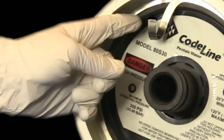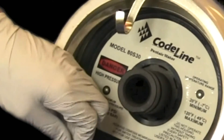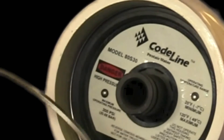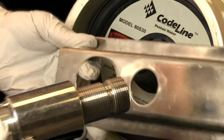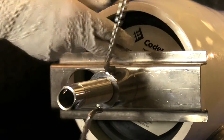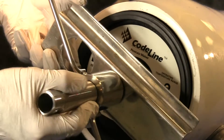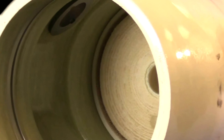First, remove the retaining ring that holds the end cap in place by pulling outward on the tab until the retaining ring slips out of the groove located on the inside of the vessel. Set the retaining ring aside. Next, insert the end cap removal tool into the shell side NPT port of the end cap and slowly turn the handle clockwise. When the end cap becomes loose, remove it from the housing. The cartridge will be visible. Set the end cap aside.